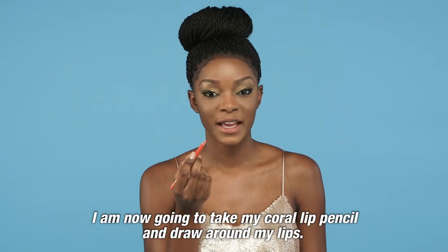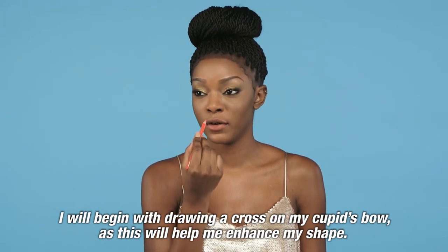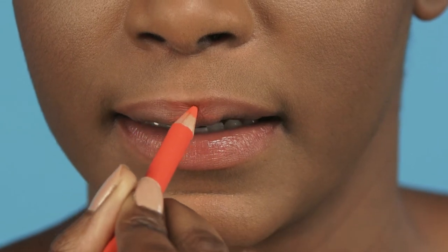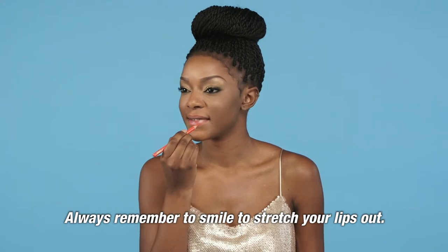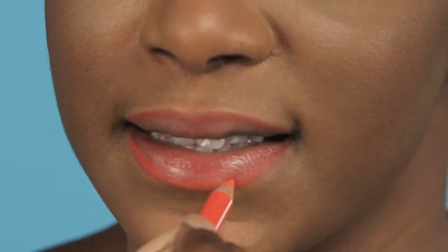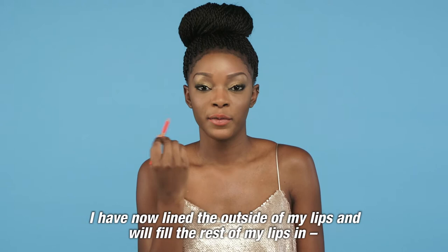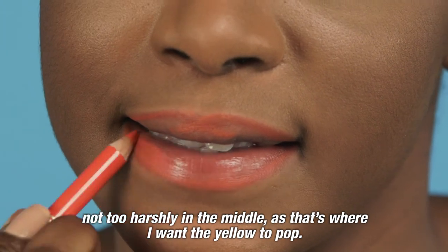I'm now going to take my coral lip pencil and draw around my lips. I will begin with drawing a cross on my cupid's bow as this will help me enhance my shape. Always remember to smile to stretch your lips out. I've now lined the outside of my lips and will fill the rest of my lips in, not too harshly in the middle, as that's where I want the yellow to pop.